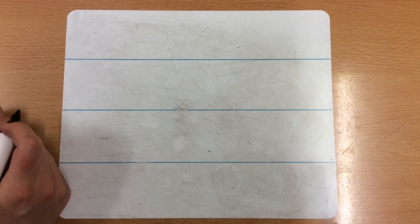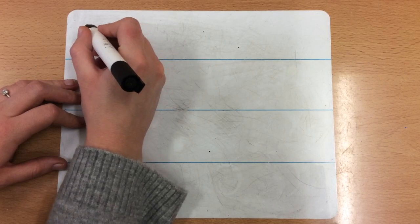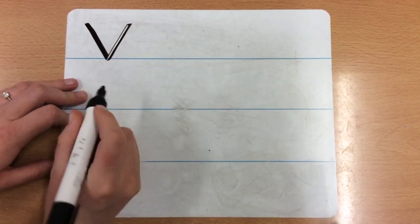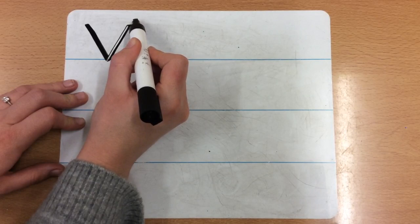The first letter that we are going to be doing today is V, as in vulture. So we've got to draw the wings of the vulture and we start at the top. We go diagonal down, and we go down a wing, up a wing. I started at the top, I went diagonal down, and as soon as I hit the line I went diagonal up to the top — up a wing.